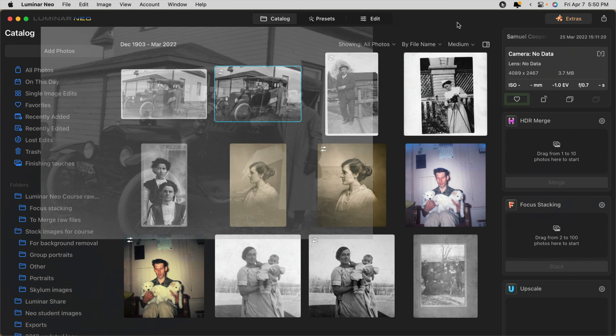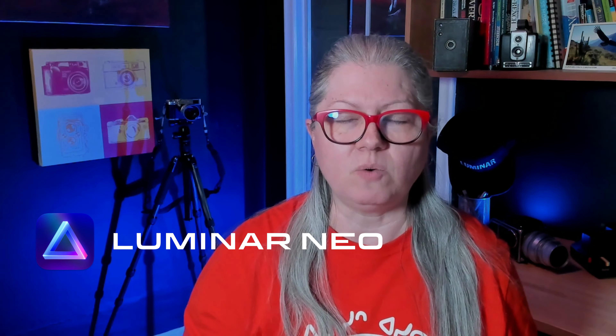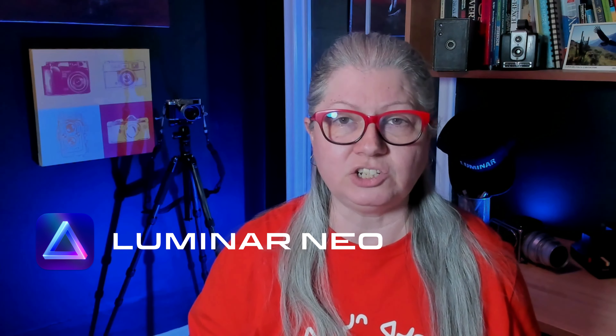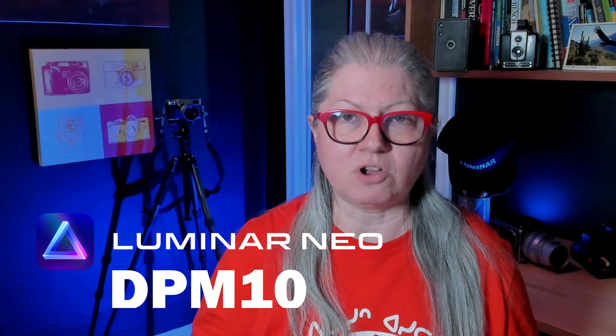These are the images I'm going to be using to demonstrate photo restoration in this tutorial. They belong to my husband's family and were found on the original homestead in the Canadian prairies. Even if you are not a photographer or into photo editing, you can do this if you follow my steps and use Luminar Neo. It's the photo editing software I recommend for absolute beginners — much more user-friendly than other products. I'll put a purchase link in the description below; use my discount code DPM10 to get 10% off.